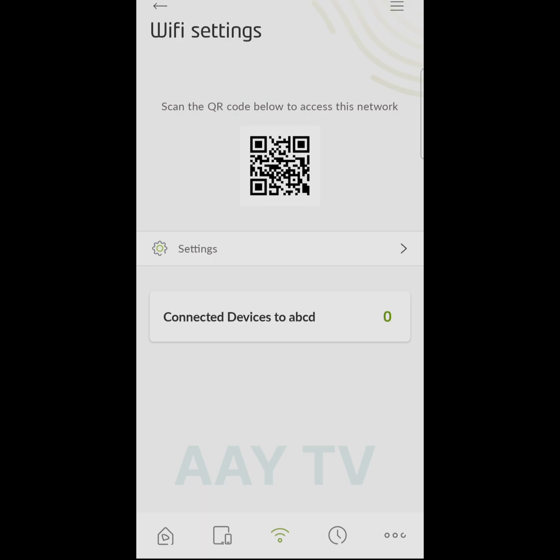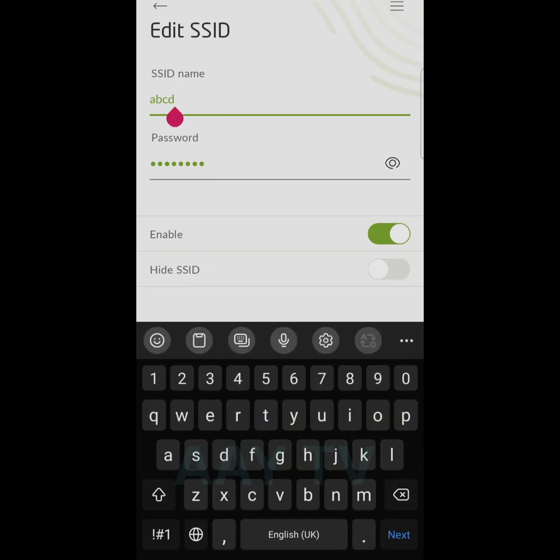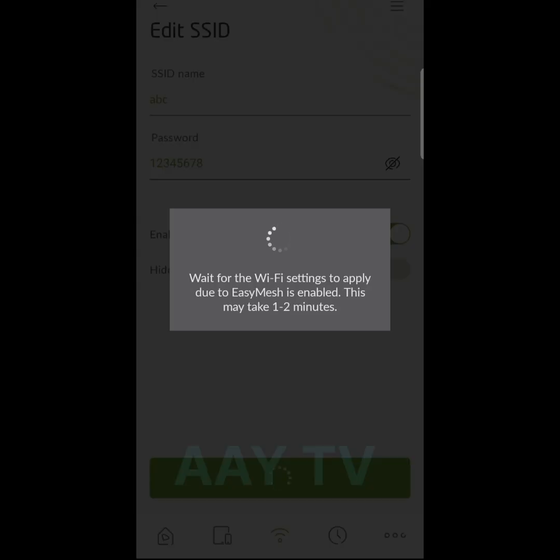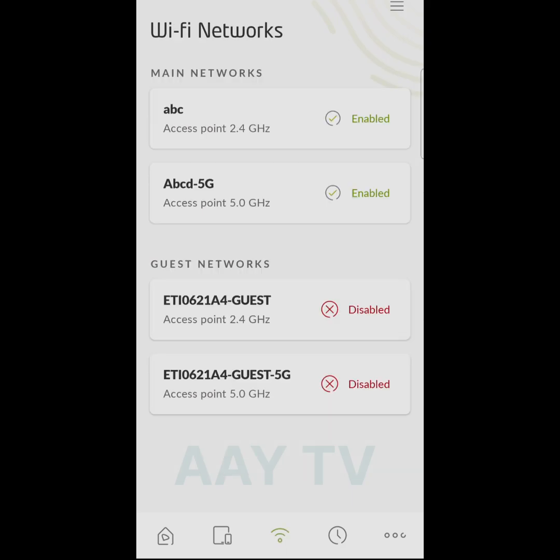First choose 2.4 gigahertz, go to settings, and here is the SSID name. I remove the existing name and type a new one, then go to the password field and remove the old password and set a new one. Press save settings — it will take one or two minutes and the setting will be saved.